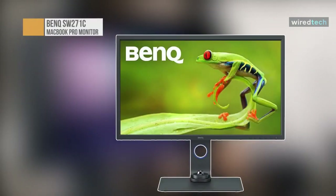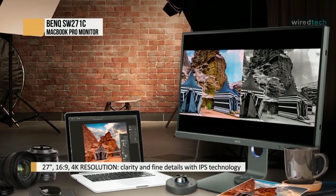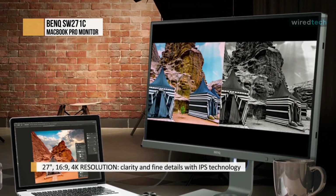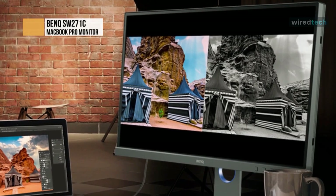The BenQ PhotoView SW271C is an outstanding monitor which performs almost flawlessly — it's very hard to fault. Color accuracy is superb straight out of the box, and can be even slightly more accurate with a monitor calibrator. Brightness uniformity is also first class, and while the monitor may not have the sexiest exterior, it's incredibly functional, easy to use, and very well made.